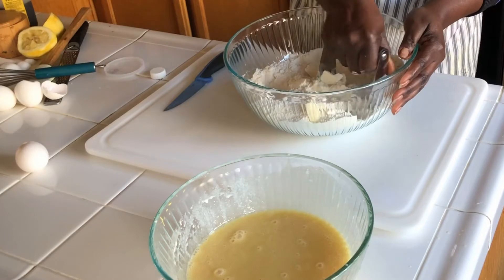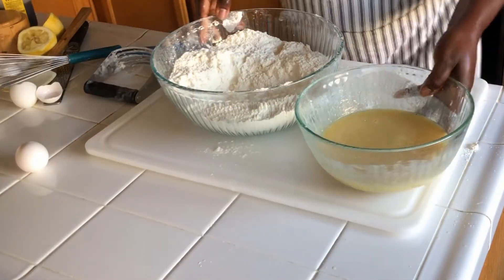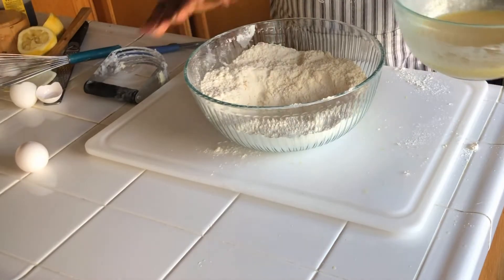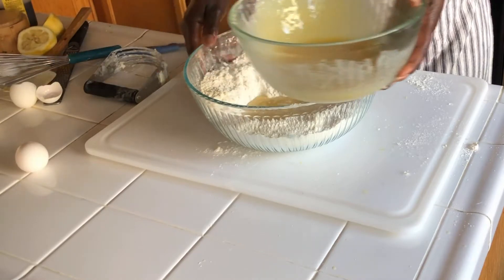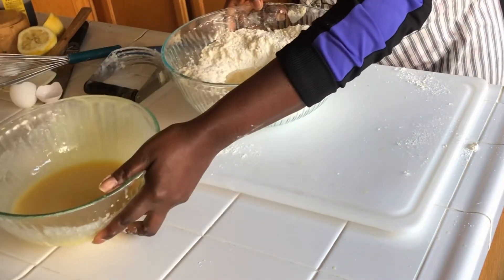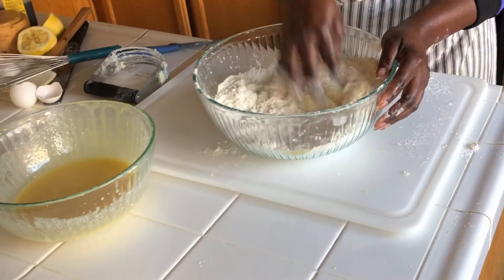You can use your hands, you can use the machine, or you can use the hand mixer. Now I'm going to mix my dry ingredients and my wet ingredients together — we're going to be mixing gradually.